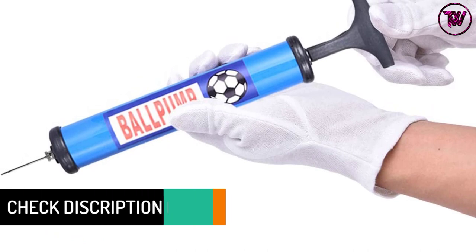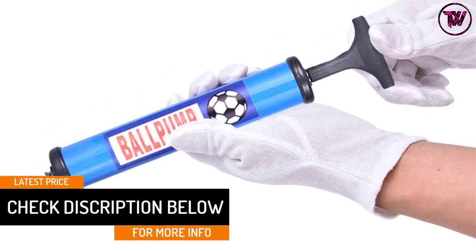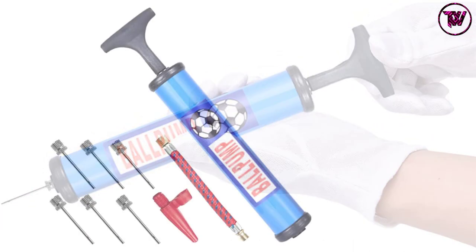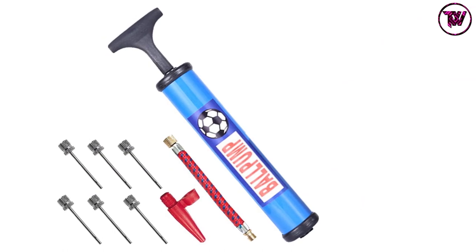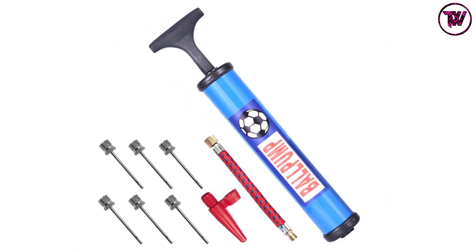Having a size of 10 inches, it has a very convenient size which makes it fairly easy to use and carry around. It also provides an adapter, 6 needles of varying sizes, and an air hose. Thus, you can use the needles according to the inlet of the ball to pump it without any trouble.